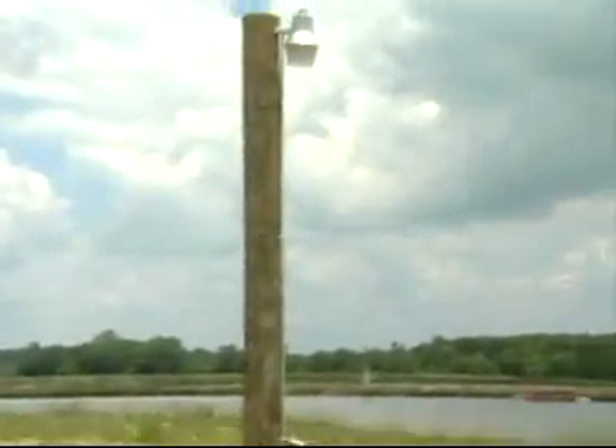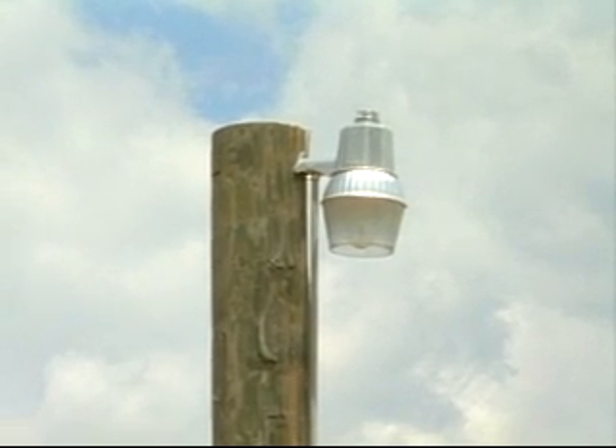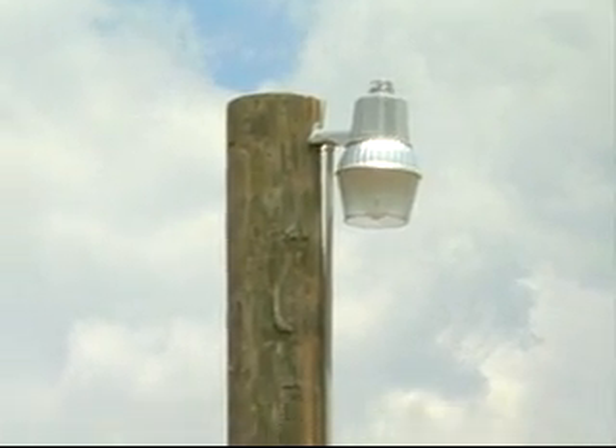We have lighting here, which may seem luxurious, but it really isn't — you have to care for these shrimp 24 hours a day. Every four hours you need to be feeding them and checking to make sure the air is running. So lighting is an absolutely needed feature for nighttime work. We also have a backup generator — basically an old welding machine — so that in case the power goes off, we can power at least one air blower. We've used it maybe two times over five years, but when you need it, you need it.